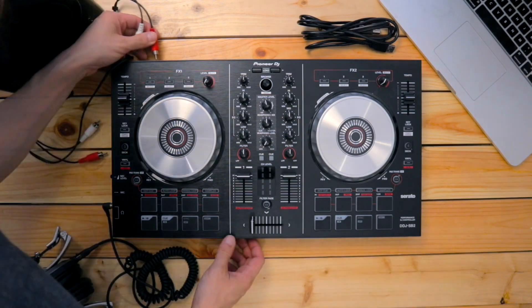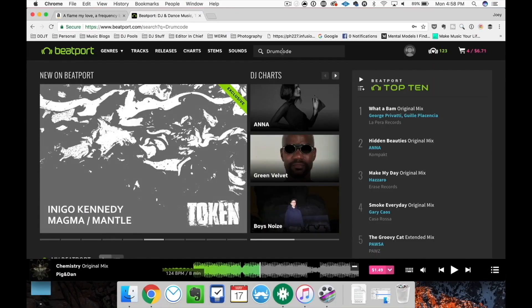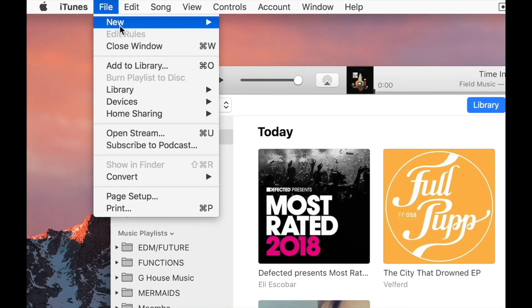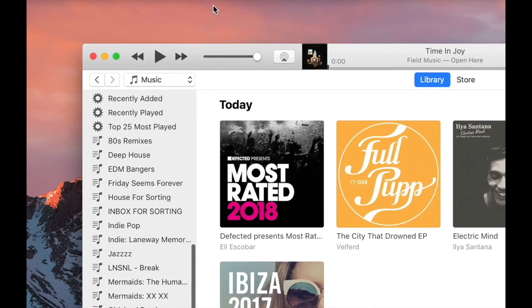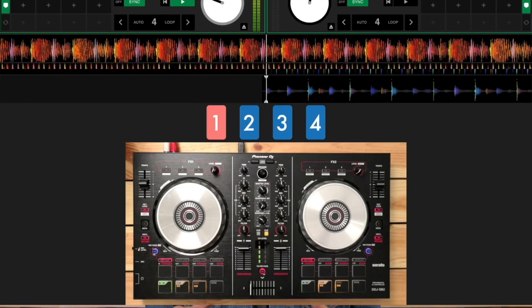So, what does this course cover? You'll learn how to set up your new controller and the supplied Serato DJ Lite software. We'll teach you how to source, organize, and prepare your music, including how to incorporate iTunes into your hardware and software setup. You'll get the lowdown on how to mix, including auto beat mixing and counting beats for amazing transitions.